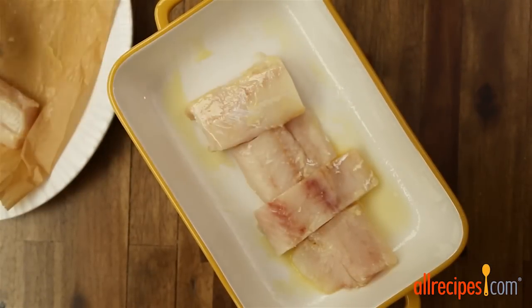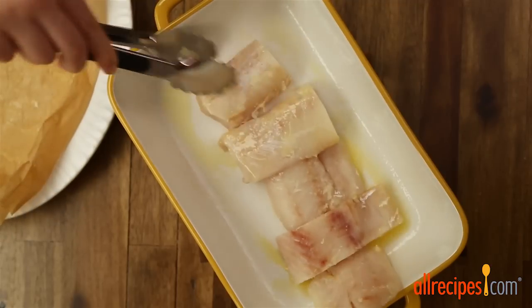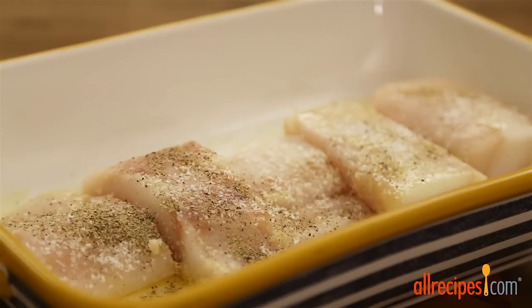Now, add one pound of thick cut cod loin fillets to the baking dish and turn to coat in the butter on all sides. If you wish, season with salt and ground black pepper to taste. Then bake in the preheated oven for 10 minutes.